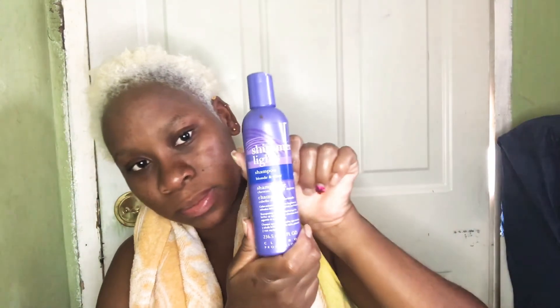Okay guys, I just washed out my hair with plain water and look at it — oh my god, it's even lighter than the picture I showed you in the intro! I'm loving this. I'm going to use my Shimmer Lights now to get rid of any brassiness that may be in it.